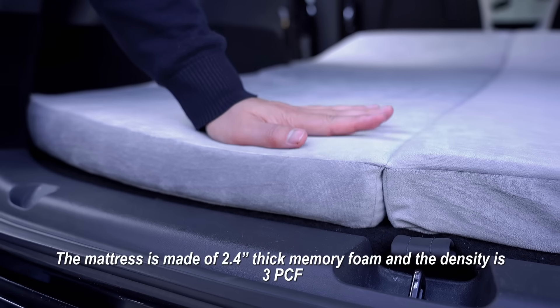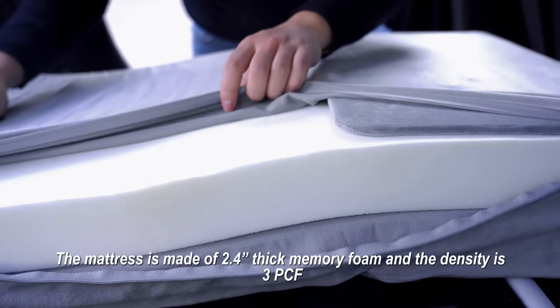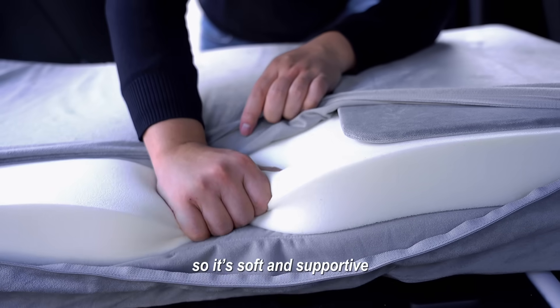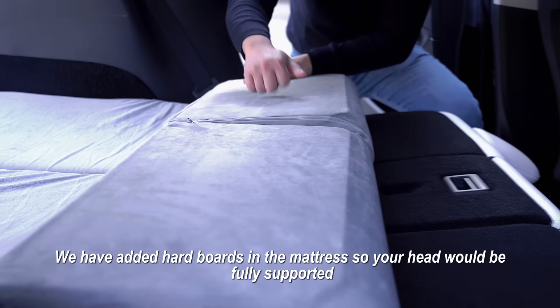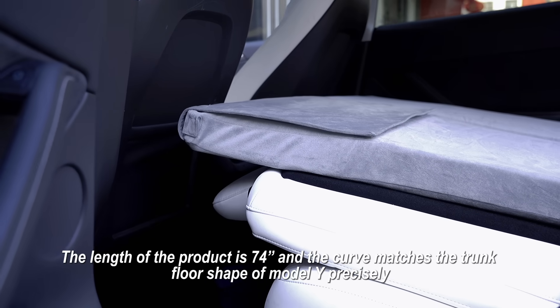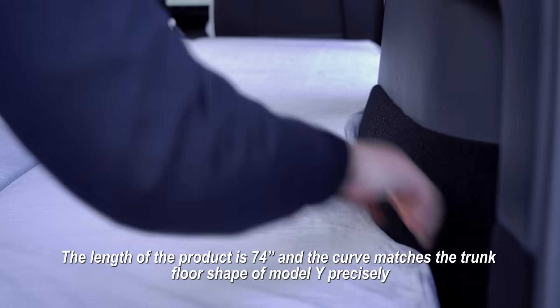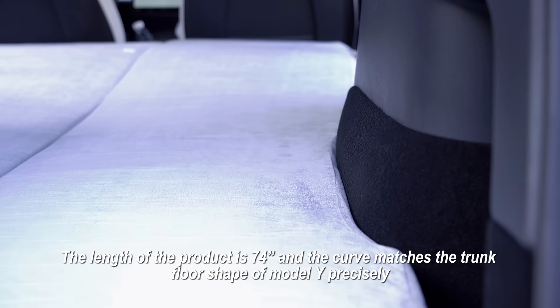The mattress is made of 2.4 inches thick memory foam and the density is 3pcf, so it's soft and supportive. We have added hard boards in the mattress so your head will be fully supported. The length of the product is 74 inches and the curve matches the trunk floor shape of Model Y precisely.